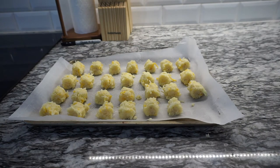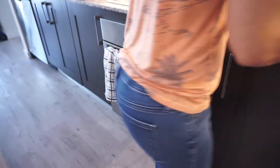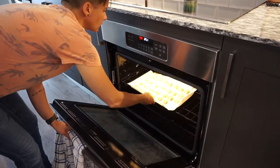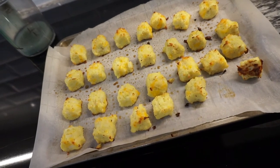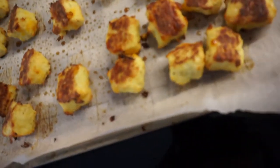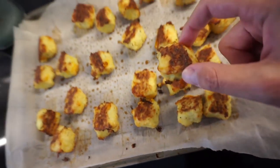Now we're gonna bake them for about 20 minutes. I just took them out and now I'm gonna flip them over and let them cook for another 10 minutes. Alright, a little crispy but looking freaking good.